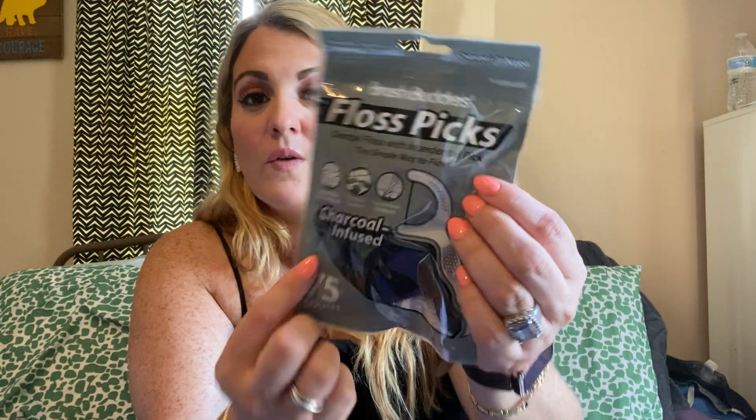This is a repurchase — I always buy our flossing picks at the Dollar Tree. Just watch the count. I picked up one and realized there were only 40 in there, put it back, and picked up these Brush Buddies Floss Picks instead — 75 in here, charcoal infused. We love these. So I picked those up again just to refill my container.